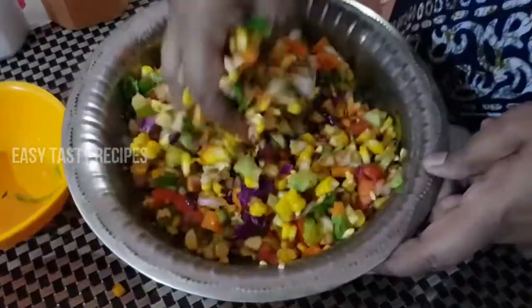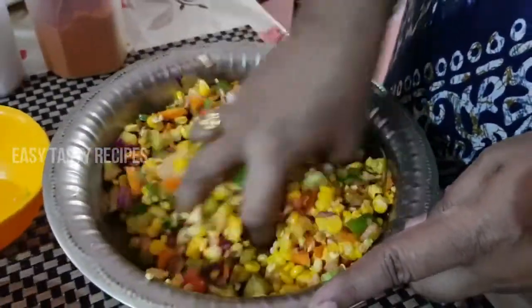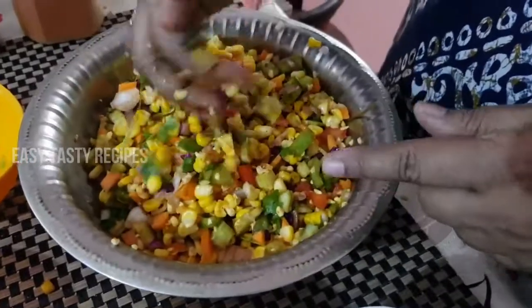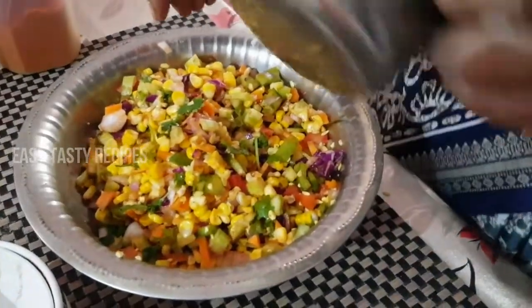Some people will prepare it occasionally, but we will make this a healthy habit and prepare it as a weekly dish.